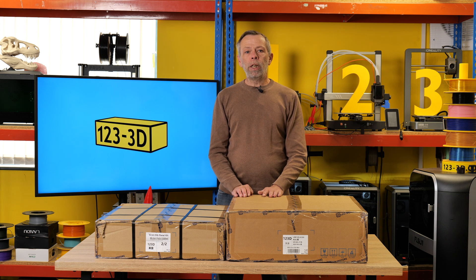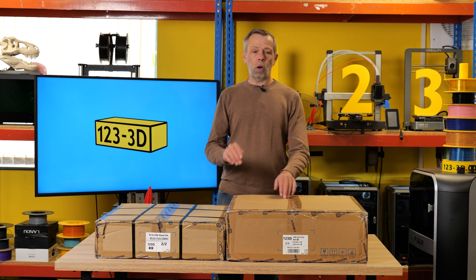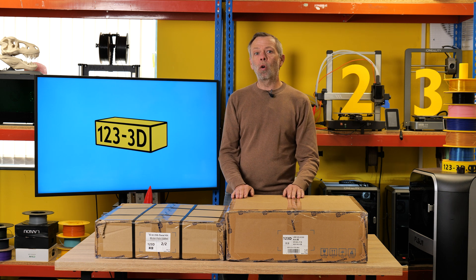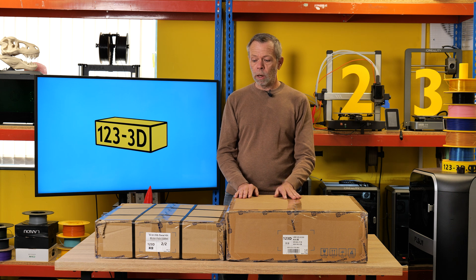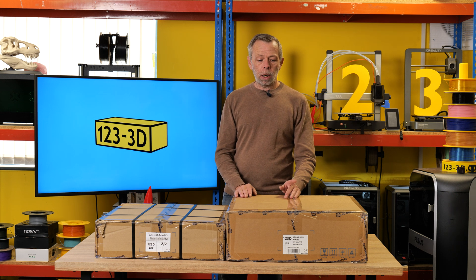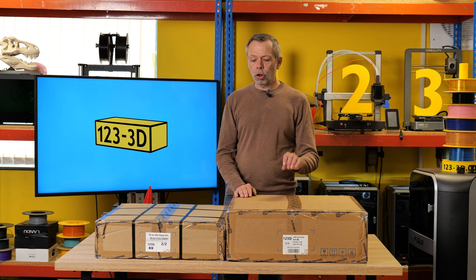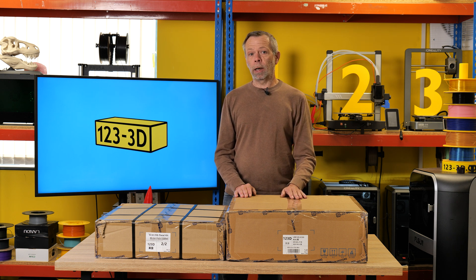Hi, I'm Steve from 1233D. Today we are going to do the first in a series of the LDO Voron 2.4 Revision D kit. This episode we will be doing the unboxing, showing you guys at home what is included in this kit, why we've chosen this kit, and the reputation that LDO Motors have built up alongside the Voron team. Stay tuned, we'll dive right in.